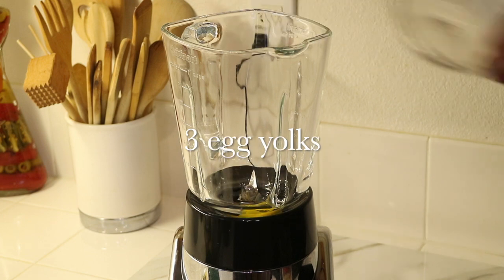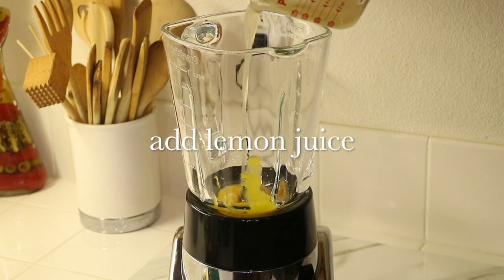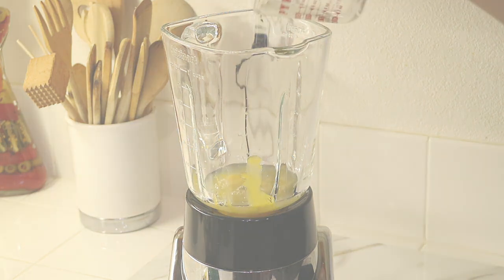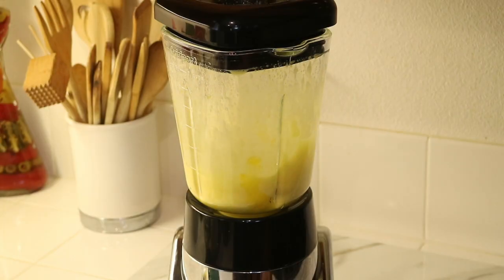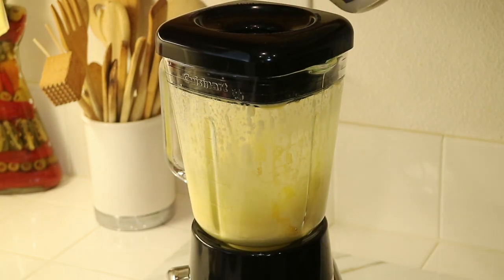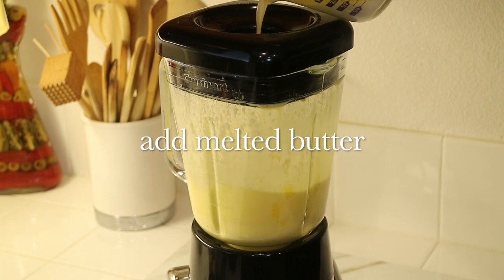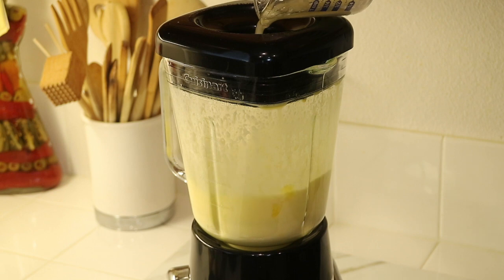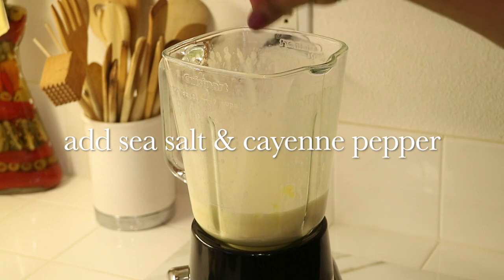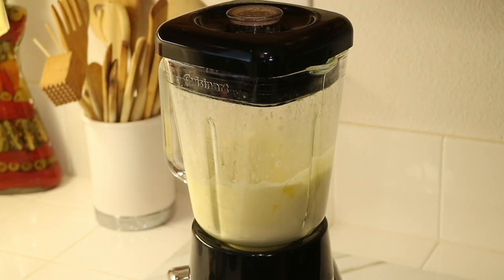To make the hollandaise sauce, I pulled out my blender and separated three egg yolks. I'm going to add those into the blender along with the fresh lemon juice I squeezed earlier, and blend until combined. Then I slowly pour in the melted unsalted butter. Finally, I season with some sea salt and a little cayenne pepper for heat and kick, then blend everything together really well.